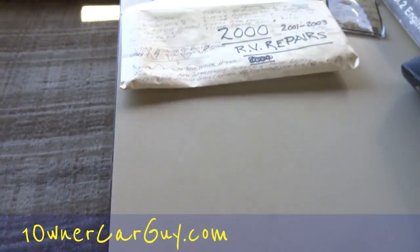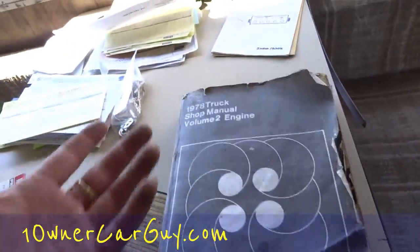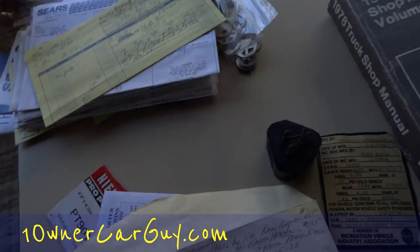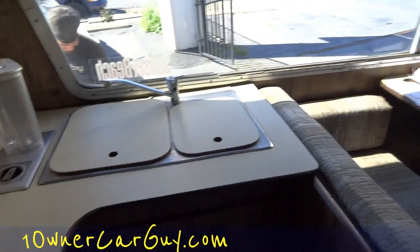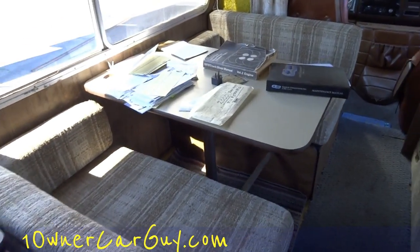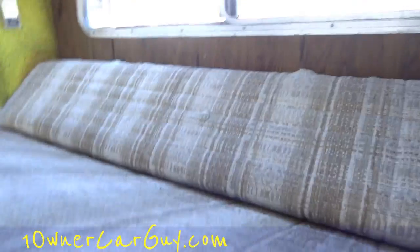Here's the shop manual — it's from a '78 but still pretty cool. All kinds of receipts like you wouldn't believe. She's got her miles per gallon written down — she was getting 10 average miles per gallon. He's going to run a cord so I can show you the blender and other things that don't work without being plugged in. This folds out. Big old heater under there. This comes down and lays flat.